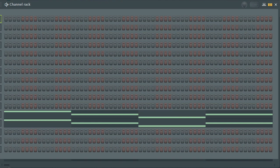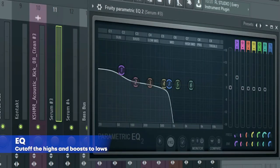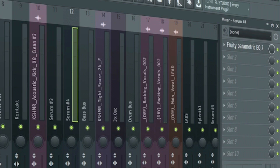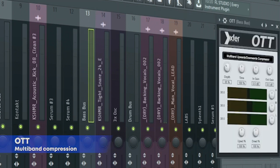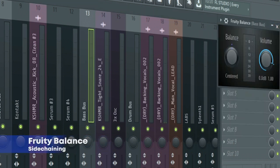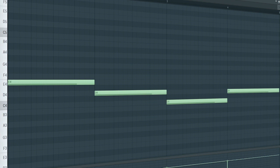Here's how they sound together. The drop bass consists of two sounds. Here's the first one, and here's the mixing for it. Here's the second one, and here's the mixing for the second one. Here's the bus channel, and this is how they sound together.